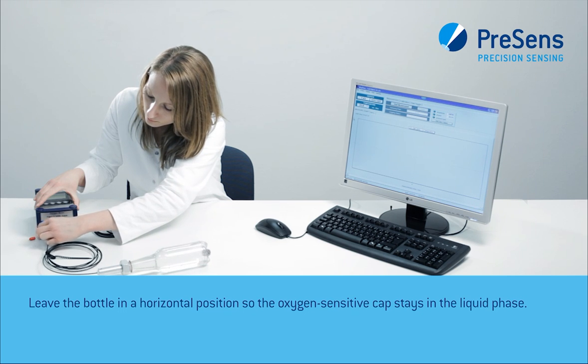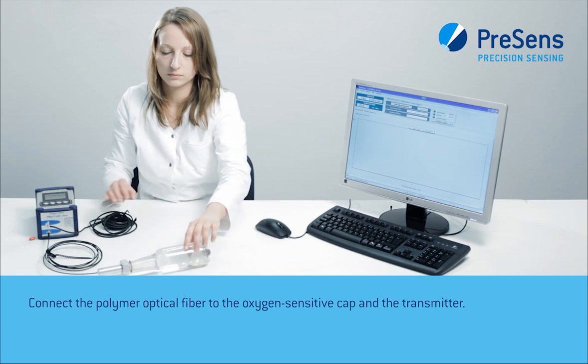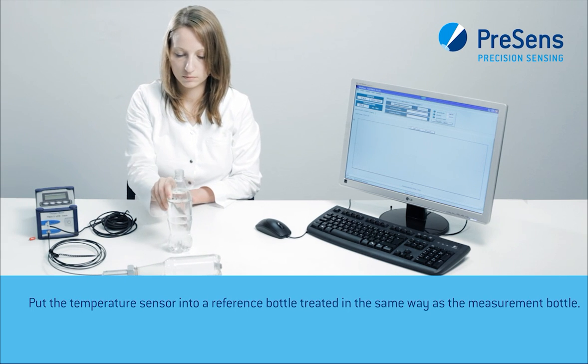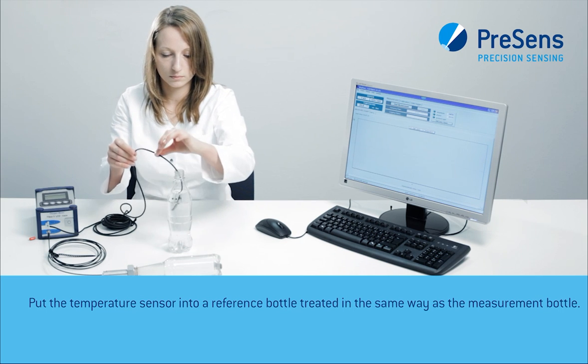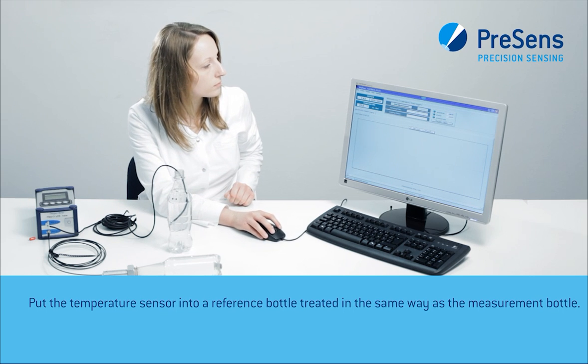Connect the polymer optical fiber to the oxygen-sensitive cap and the transmitter. Put the temperature sensor in a reference bottle treated the same way as the measurement bottle.